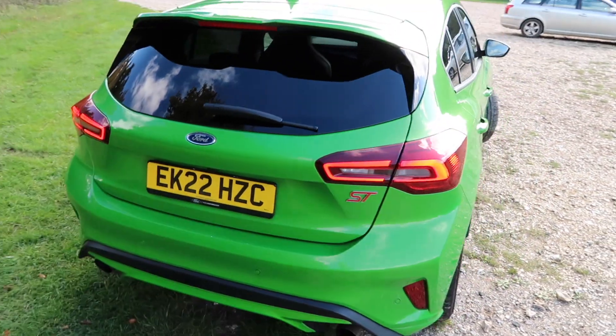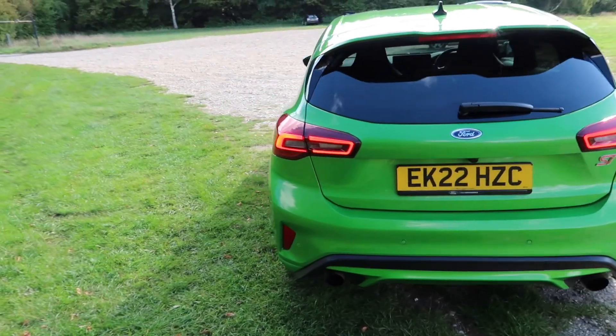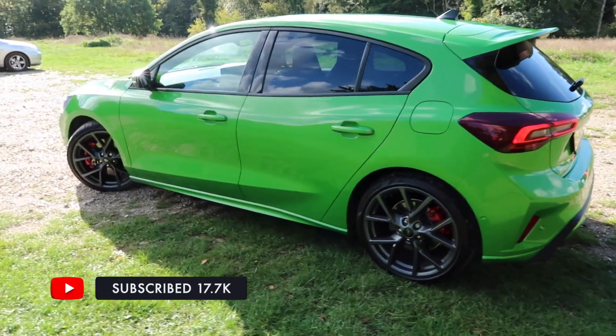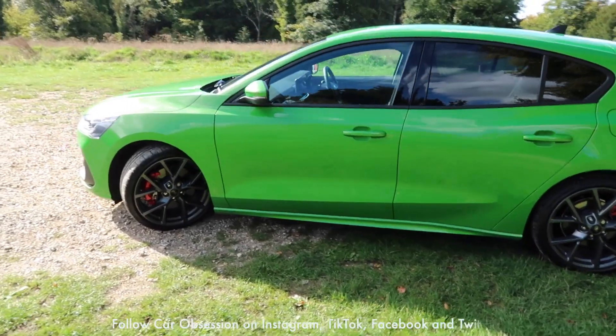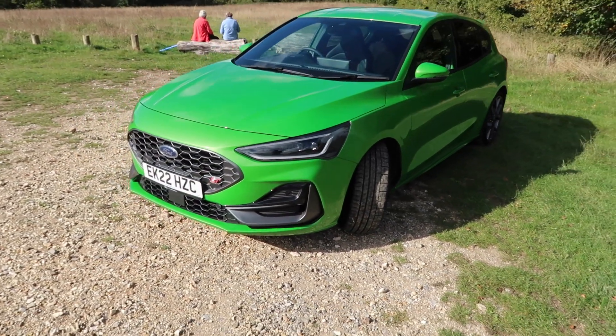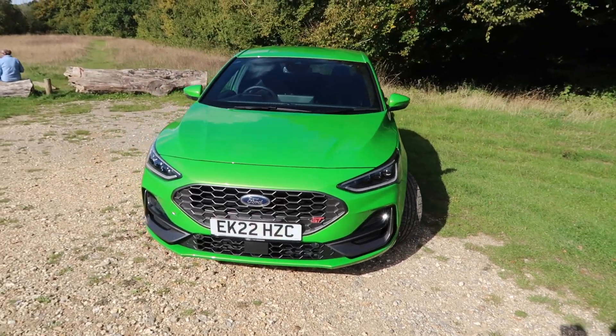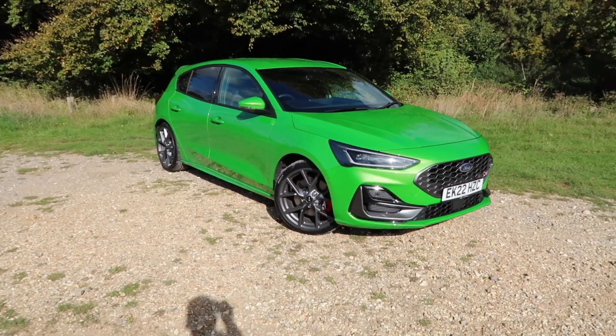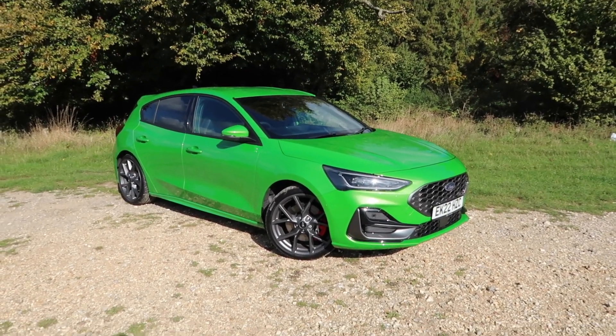I'll give you one more walk around the Focus ST - I think this is a really fantastic looking car. If you have any questions or queries then please drop them in the comments section below. This car has been loaned to me by Ford UK for the week, so I'll have it for a few days then it will go on to someone else - it's here for a good time, not for a long time. If you have enjoyed this video or found it useful be sure to like, comment and subscribe. Don't forget to click the bell icon so you get notified every time I make a video - until the next time guys, be sure to keep up the car obsession.